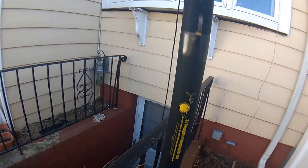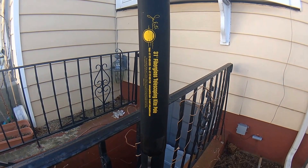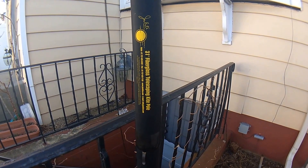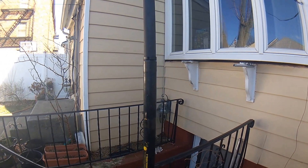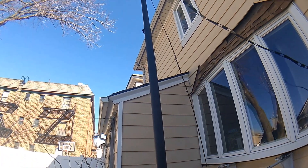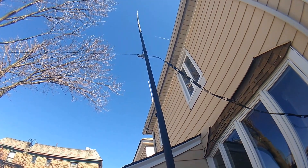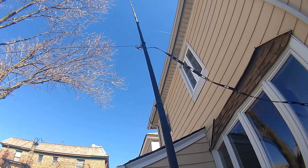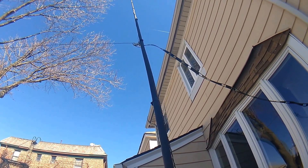So basically this antenna is on a 31-foot fiberglass telescoping kite pole made out of fiberglass, so it's non-conductive. This is a vertical dipole, and each leg is measured 7 meters long.